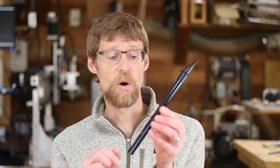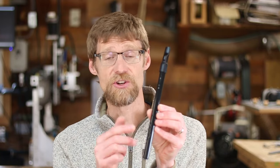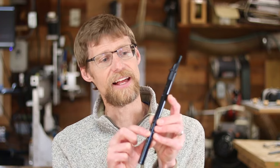To turn the new version of the Warble on, you can plug it into USB or click button 3 on the back. The LED will flash green when you do that. To turn it off, you can unplug it or hold down button 3 for 3 seconds. The LED will flash red.